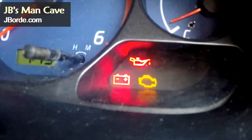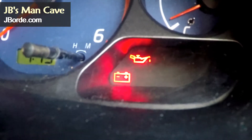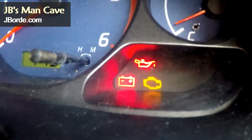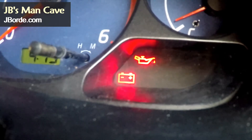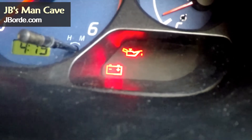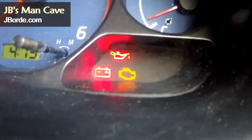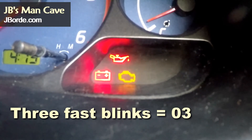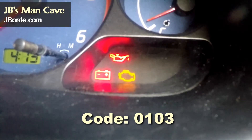I know at first it looks weird but do not worry. The first blinks are slow and give you the first part of the code. The fast blinks give you the second part of the code. So first slow blinks, a pause, then fast blinks. In this case it gives one slow blink, so we read that as 01, then 3 fast blinks, so we read that as 03.